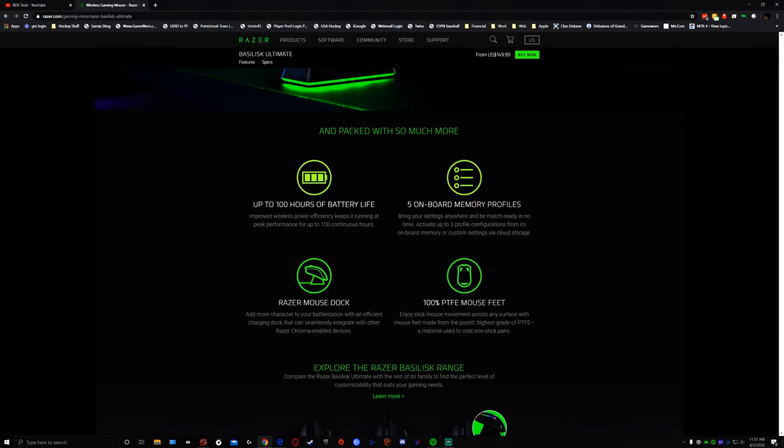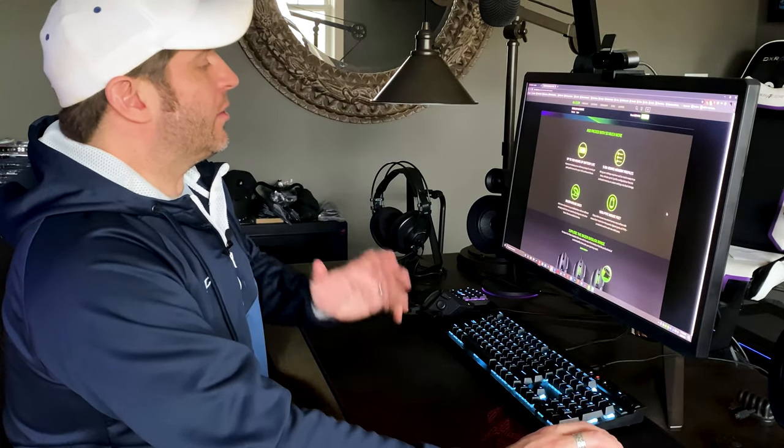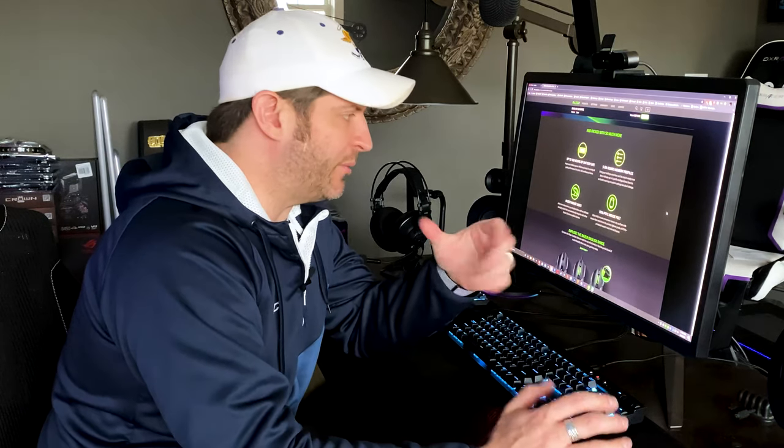They claim 100 hours of battery life, but right off the bat — that may be true only if you don't use any RGB lighting at all. With the lighting on and brightness cranked up, it gives you about six hours. That is very disappointing. The Logitech, the IronClaw, and the Roccat Leadr all have substantially better battery life with RGB lights on. I think they could have done way better with the battery.